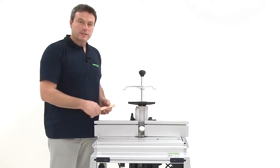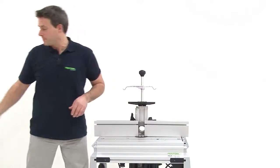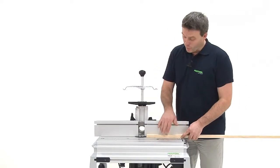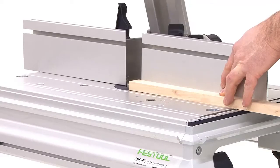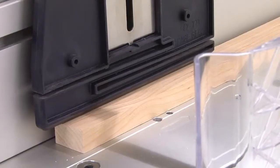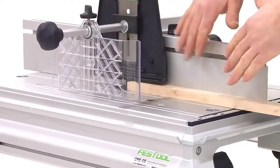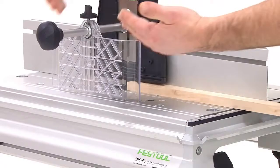Now everything is ready. Now we go to the miller. In order to be able to carry out this work safely, it's beneficial to position the black contact pressure. It guarantees that the bar is always pressed on the table plate with a small contact pressure.